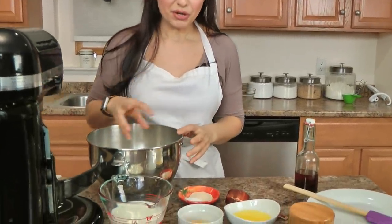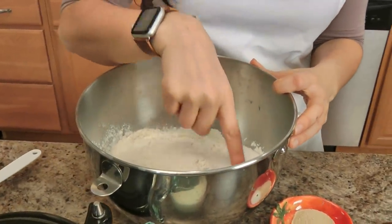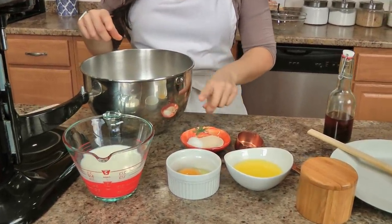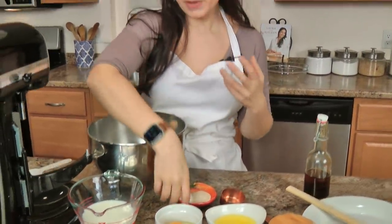If it ain't broke, don't fix it. Let me run you through the ingredients you'll need for the dough: some all-purpose flour, sugar and salt, a mixture of water and milk, an egg, some melted butter, dry yeast, and a little bit more sugar and vanilla — that's all you're going to need and it makes for the most perfect dough.